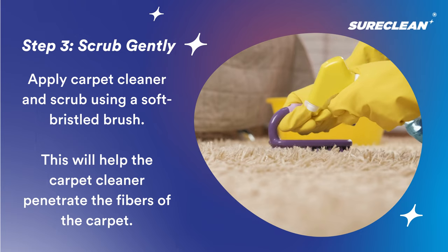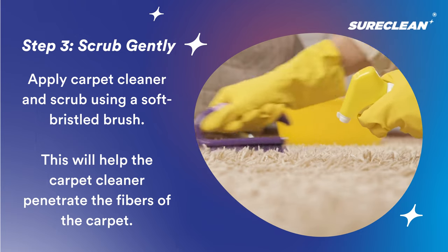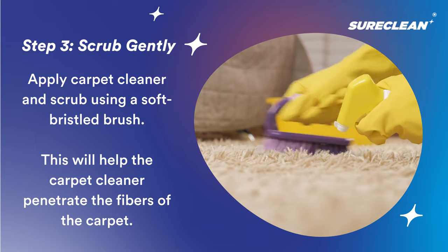Spray on a carpet spot cleaner and scrub thoroughly so that the cleaner will penetrate the fibers of your carpet.